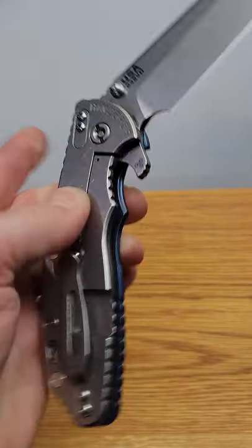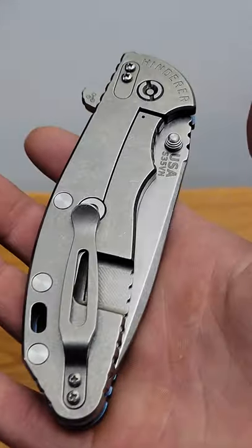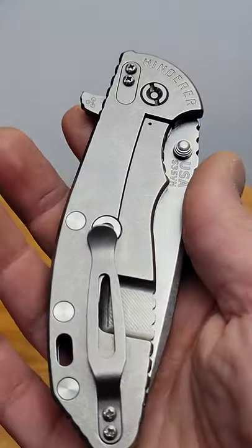Bang! Neves knives. I'm Jared and today we're going to talk about the difference between cheap gas station knives and high quality knives like this.